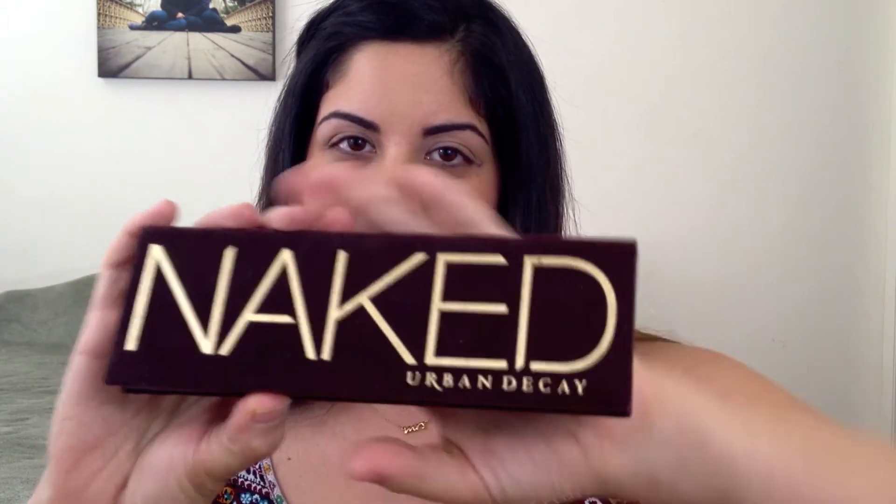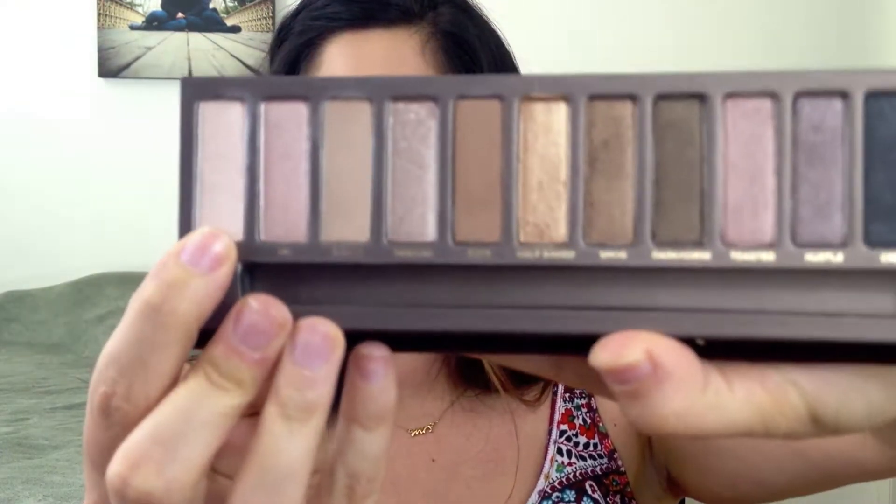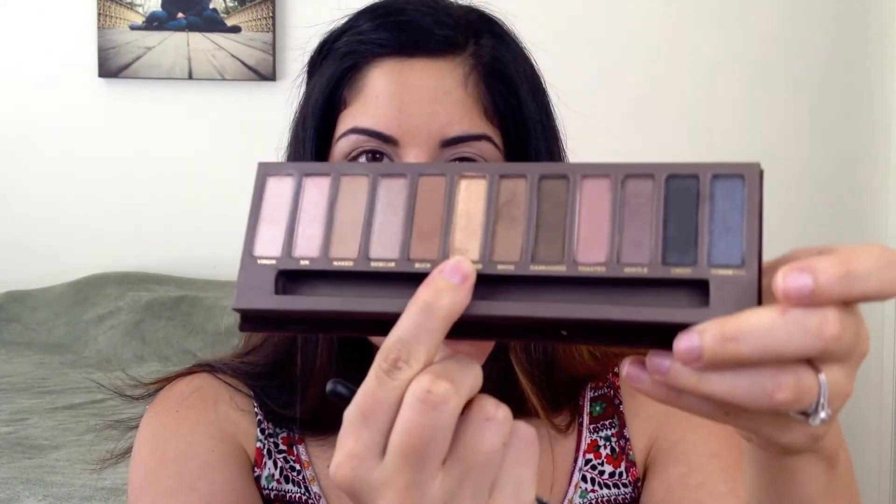Once you have your primer on, we're going to start with eyeshadow. The only thing I'm using is the Naked palette by Urban Decay — a really great palette for building your collection with neutral and dark shades. The first color I'm using is Virgin, a light color. With my MAC 217 blending brush, I'm picking up a little, blowing off the excess, and applying it right under my brow bone to highlight and also to the inner corners of my eye. Next I'm using the MAC 239 shader brush with Half Baked, a really pretty light shimmery gold from the Naked palette.